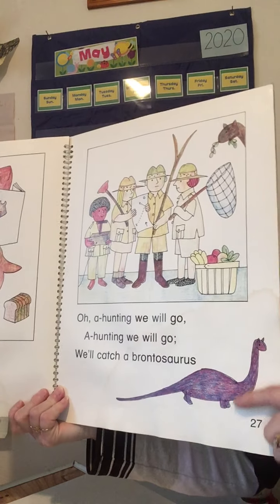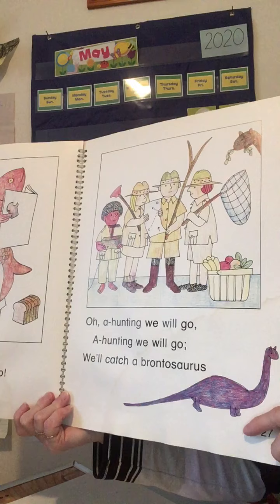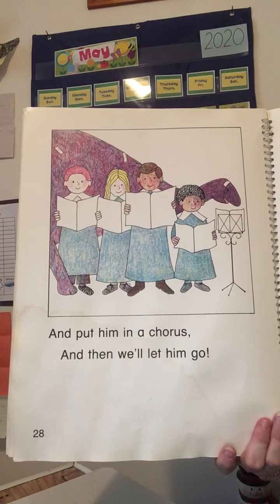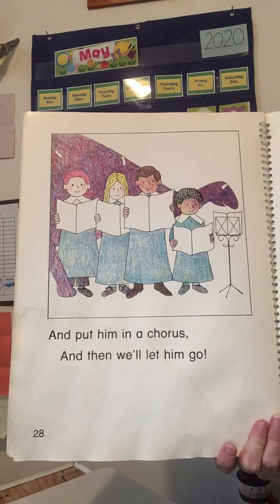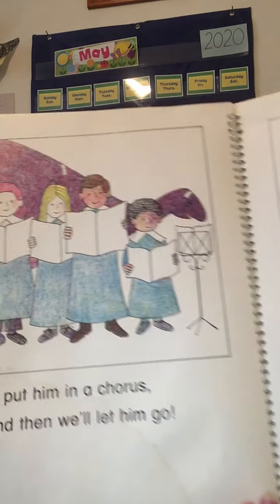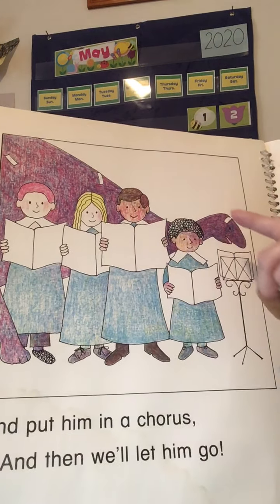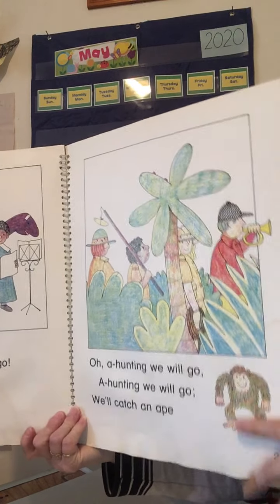Okay, this is another tricky one. Oh, a hunting we will go, a hunting we will. We'll catch a brontosaurus and put him in a chorus, and then we'll let him go. Brontosaurus, chorus — they rhyme. I've wondered every year that I've read this book to kids: why does this little brontosaurus seem to have band-aids on him? I don't know what happened when they caught him, but I don't think that's good.